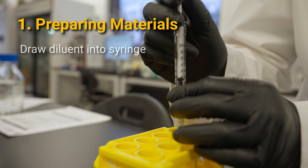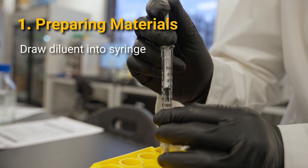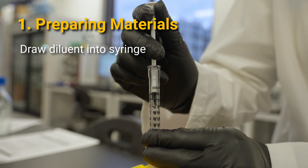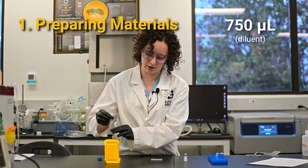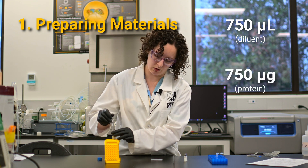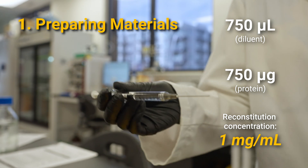Next, we're going to draw up the volume of diluent we need using our syringe, depending on the size of your vial. I need 750 microliters because I have a 750 microgram vial and I want to make a 1 mg per ml solution.